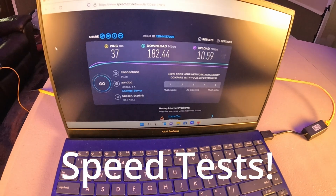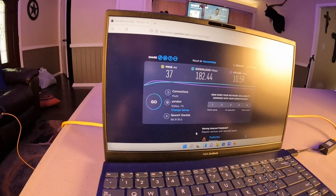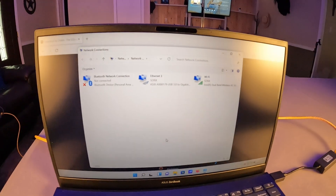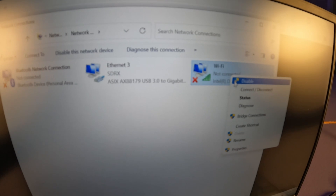We've got our ethernet cable plugged into the laptop. We're gonna run a couple of speed tests, but first we're going to make sure it's actually connected to the hardwire. Looks like our ethernet's there. That's our Wi-Fi — we're gonna go ahead and disable that.